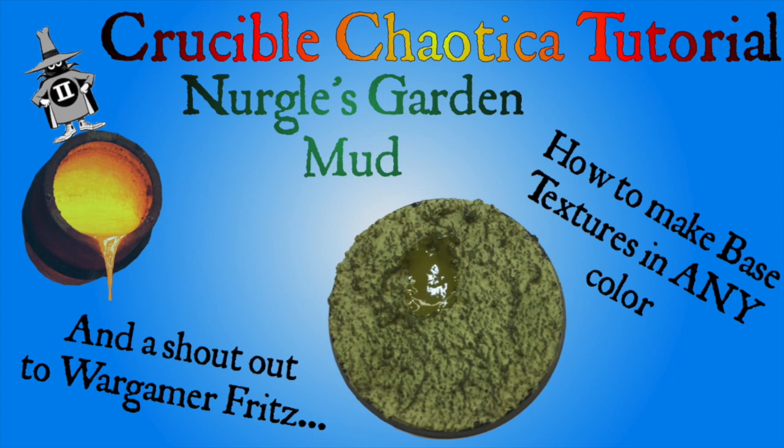Today we're going to make Nurgle's Garden Mud, but you can use the same technique to make any color texture paint that you want.